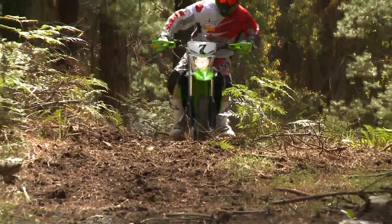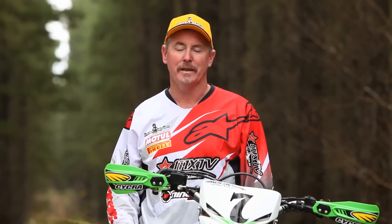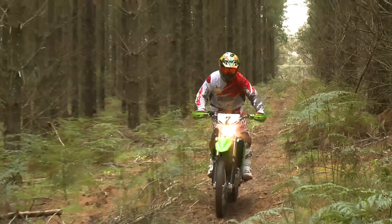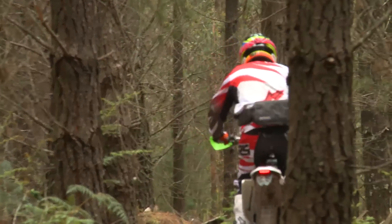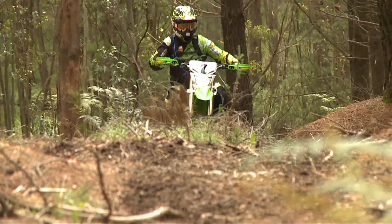In today's bike review, we're going to do something a little different. We've managed to get hold of Todd Kelly's personal KLX 450R, which, let me tell you, is a fantastic machine. The bike's basically standard, except for a few minor bling parts that have been fitted. Most notably, a Pro Circuit muffler, which really helps this engine to open up and breathe.